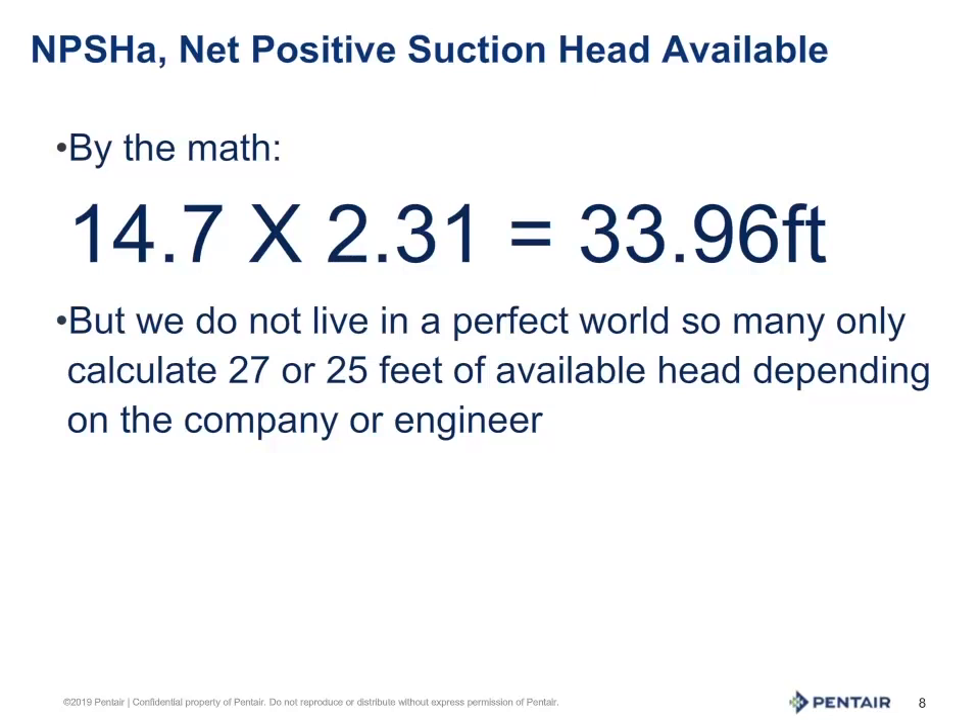What does this mean in a practical sense? This is why in the pump industry we have set the standard of a maximum lift at 25 feet for a centrifugal pump — minus, of course, the friction loss in the pipe and the net positive suction head required factored in. But all this would be for another Tech Tip talk.